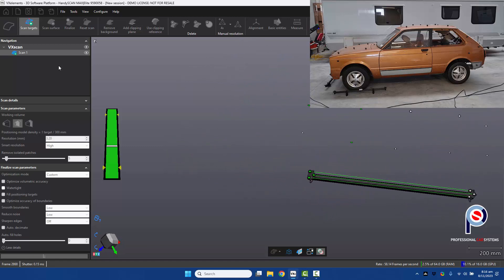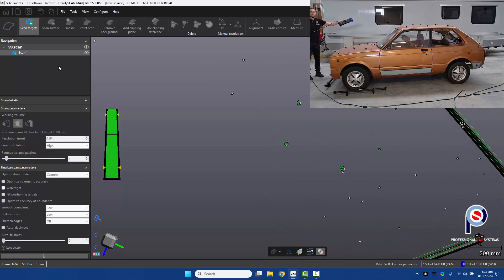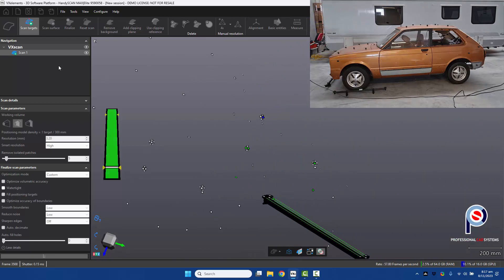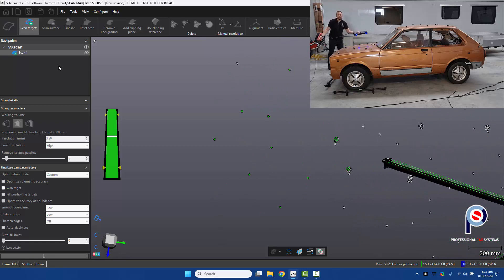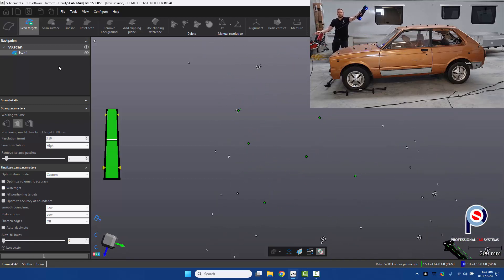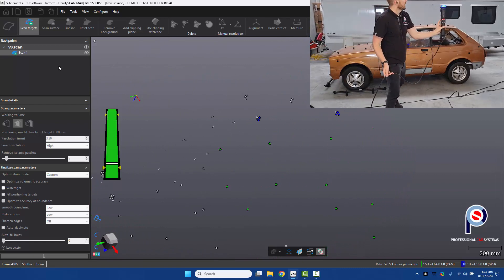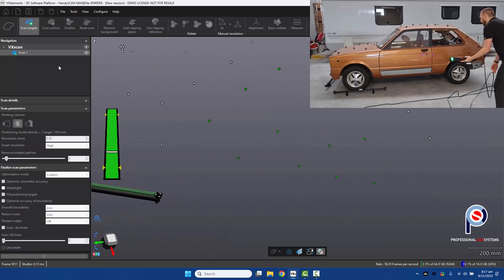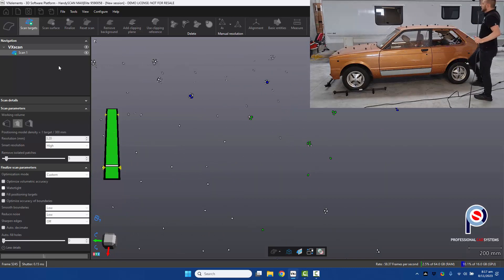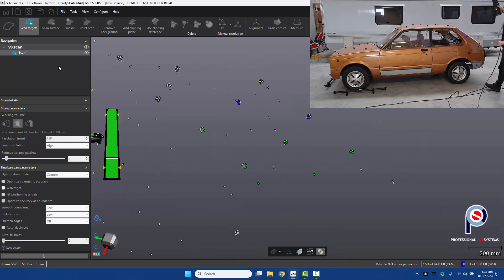On the back of the scanner there's an LED light that also tells you how close you are to the part. Be careful not to move the scale bars when acquiring the targets. We want to acquire the targets from all angles so we can use the scanner from any start position. By acquiring the targets first, once we've got those we can start our scan anywhere we choose.